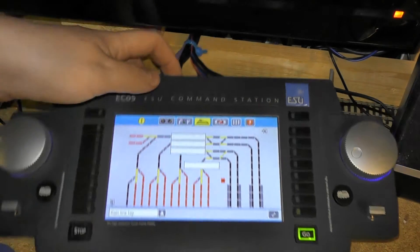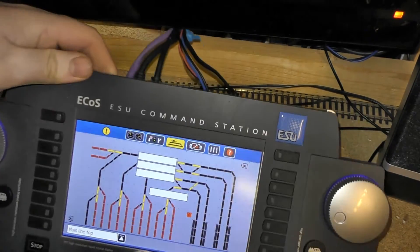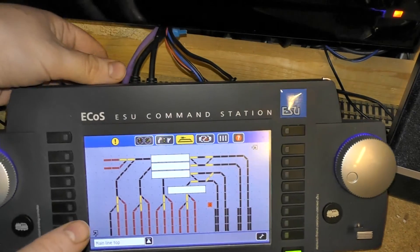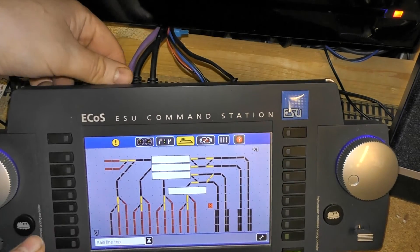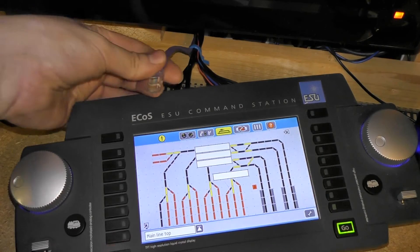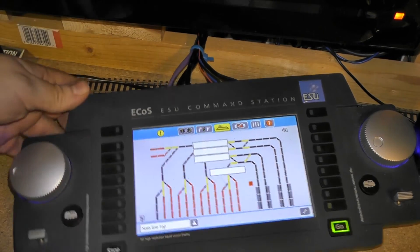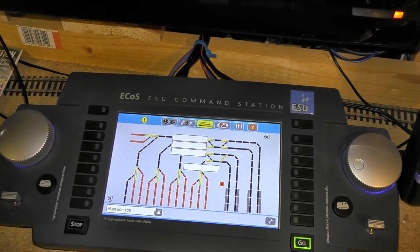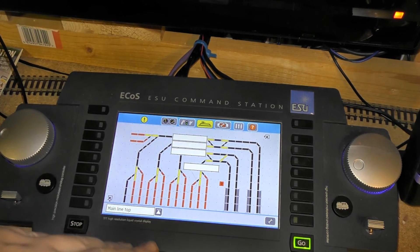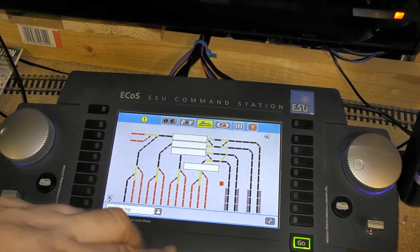First thing we need to do is disconnect the ethernet cable. For me it's this purple cable, but due to the fact of how I got my system wired in, I can't actually show that being disconnected, but that's the ethernet cable. Once you've done this, you then need to turn on DHCP allocation for ECOS.